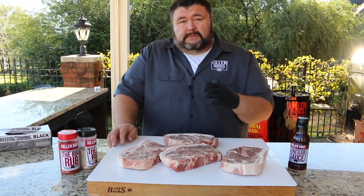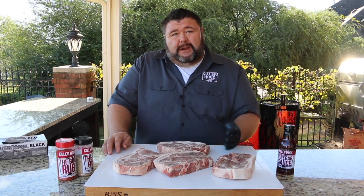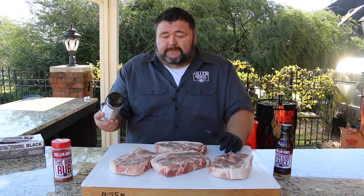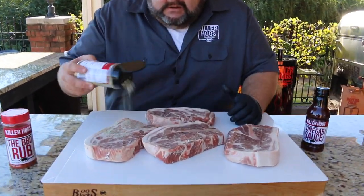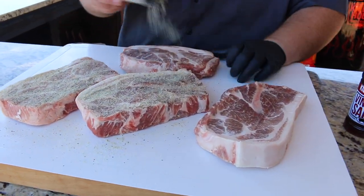The first thing we're going to do is get some seasoning on the outside. I'm just going with a salt, pepper, garlic layer — that's just a good savory note, great on anything. My AP seasoning is perfect for it. If you've got your own all-purpose seasoning, go right ahead and use that. You just want to put something on there that's going to taste good, and that's what salt, pepper, and garlic does.